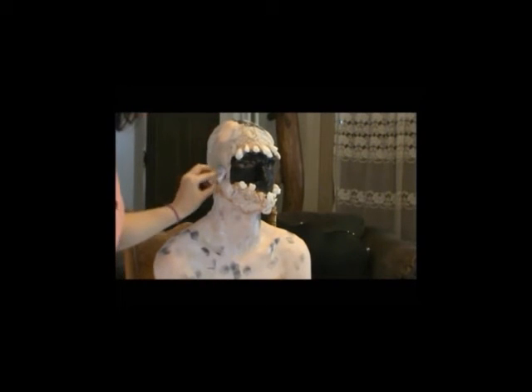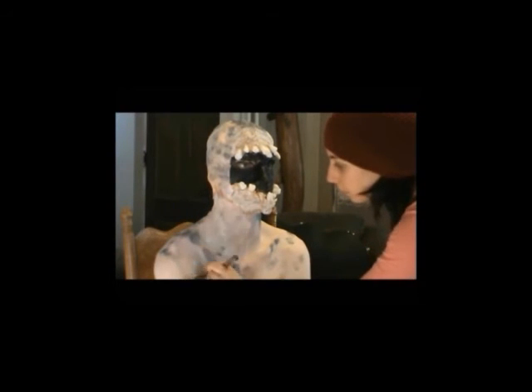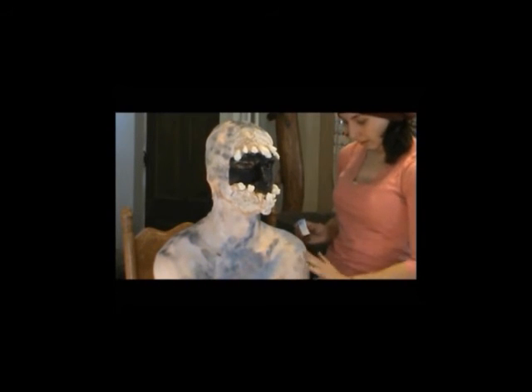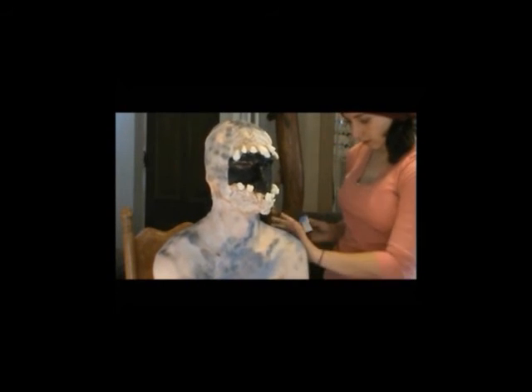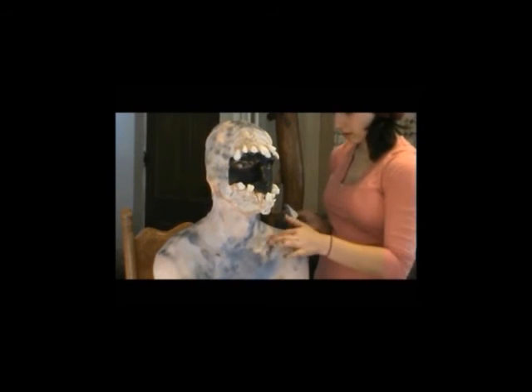And then going in and just speckling some black and dark blue face paint onto his body, just to kind of give the creature some more texture. And I'm going in with a bunch of light blue paint, and just kind of painting over the white until I'm getting the desired color that I want, which is kind of like a dark blue, navy blue, kind of a grayish color.